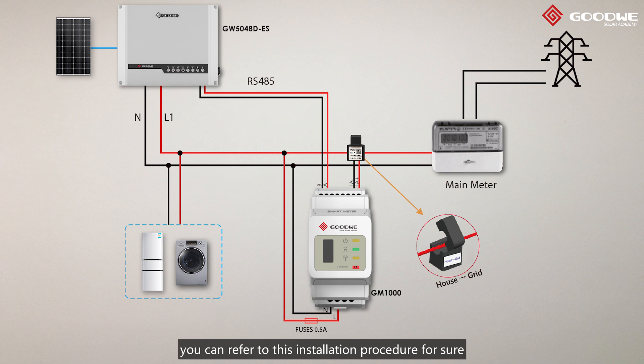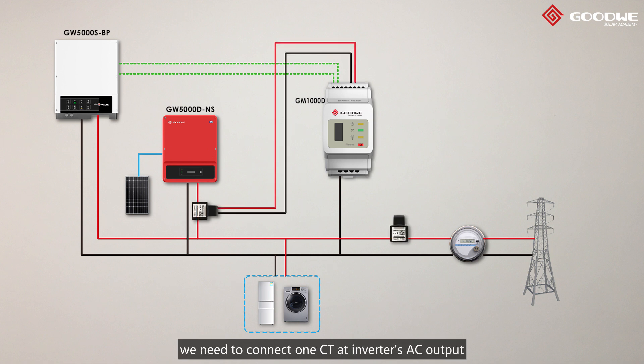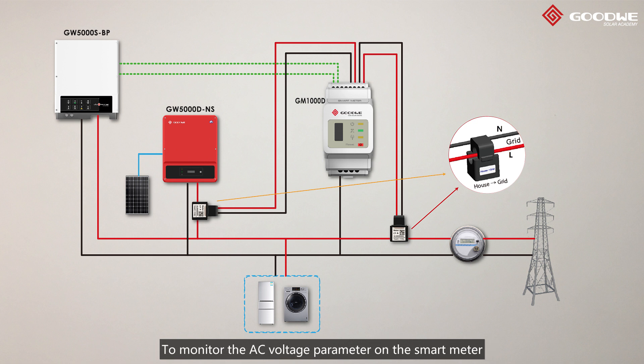About the installation of single-phase meter GM1000, you can refer to this installation procedure. But for the installation of GM1000D, as there are two CTs in the system, we need to connect one CT at the inverter's AC output and another one at the place between the loads and the grid. To monitor the AC voltage parameter on the Smart Meter, we need to short-circuit L1 and L2 AC terminals on the Smart Meter, and connect the AC cable to one of them.